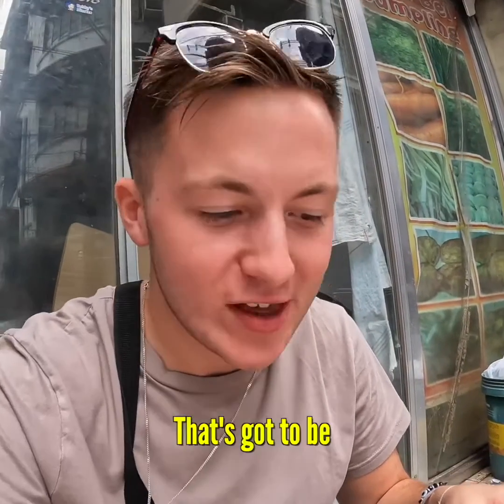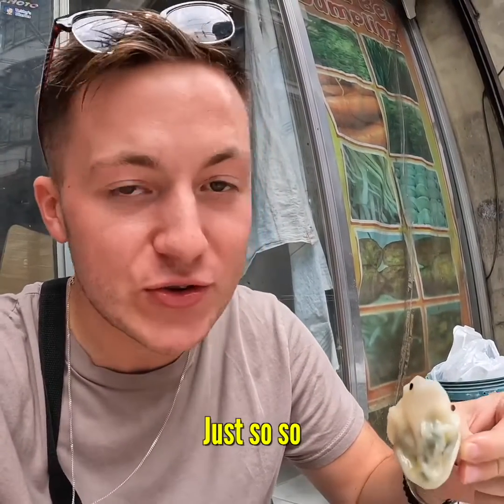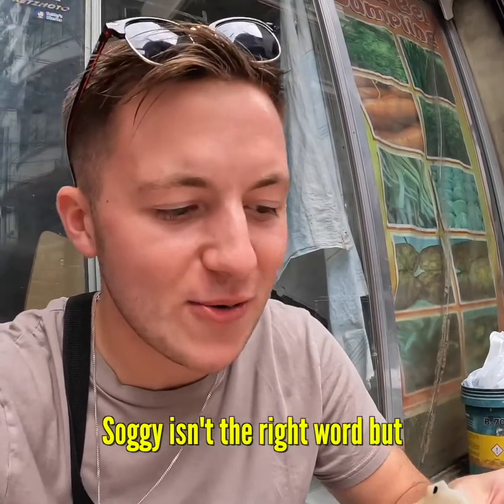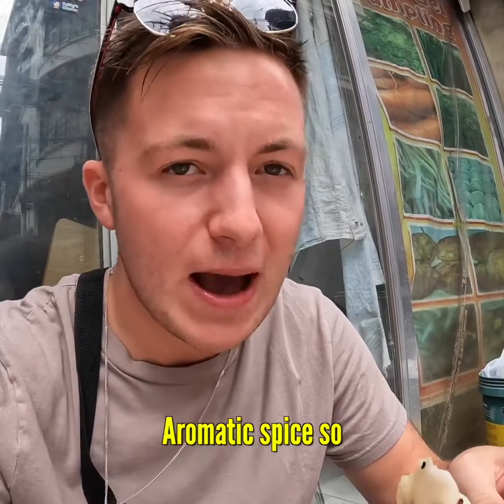Wow. That's going to be one of the best dumplings I've ever had. Literally, I don't think I even need to bite it. Just so gooey, soggy — soggy isn't the right word, but wow. I mean, a little bit of spice, actually. Aromatic spice, though.